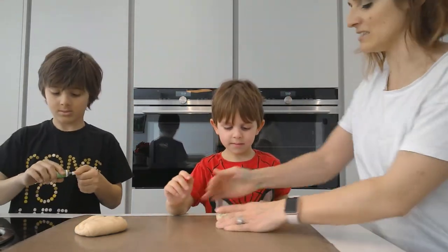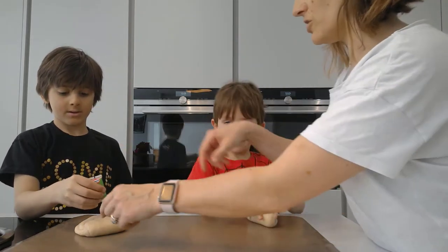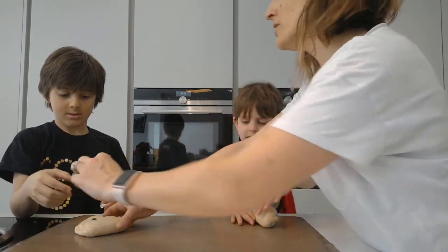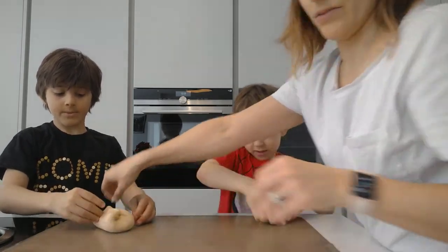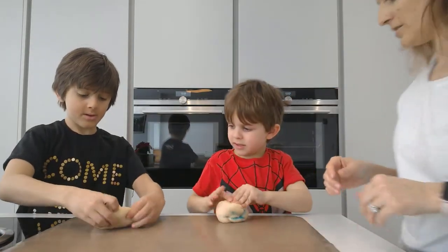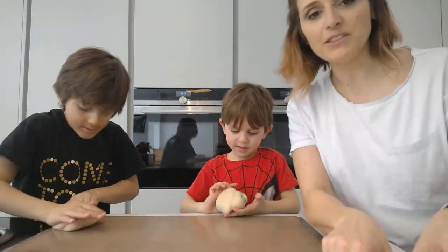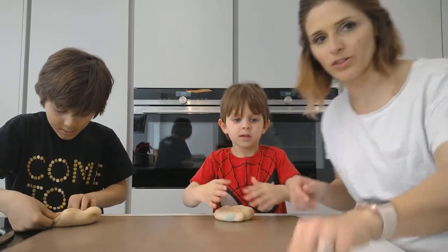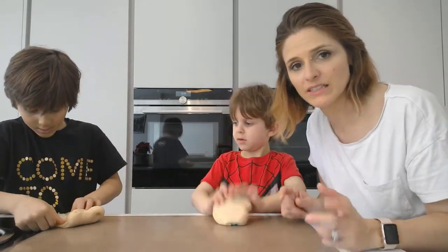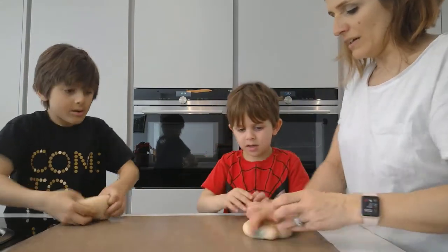You have to knead it so it goes the right colour. Just do a couple of drops — that's enough for now, then fold it over and knead it again. It's okay, we can always wash our hands. It's better to use gel food colouring than liquid so it doesn't change the consistency or the conductivity of the dough.